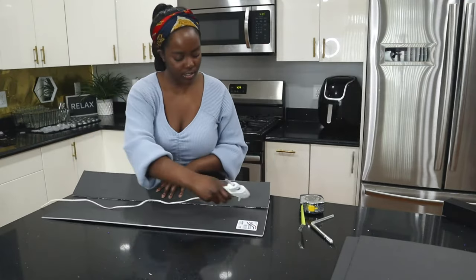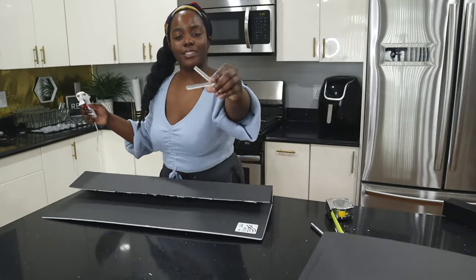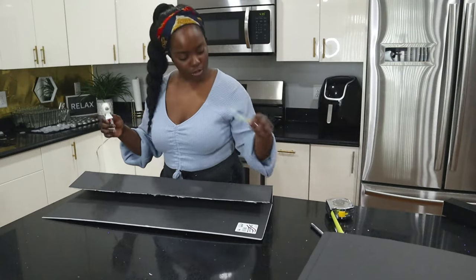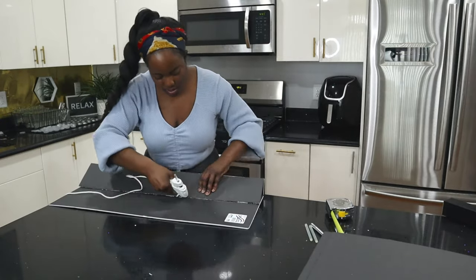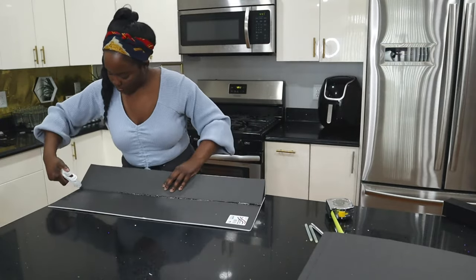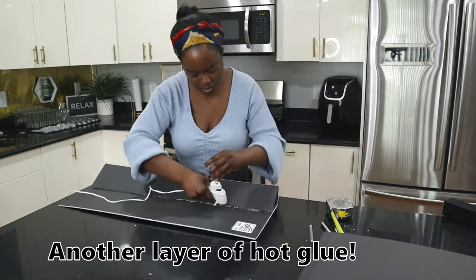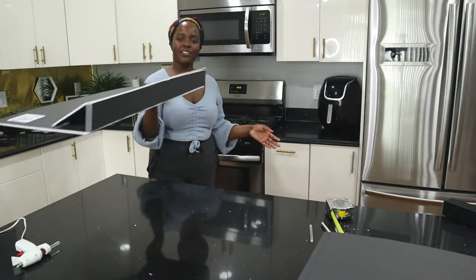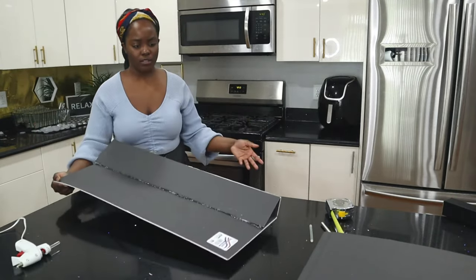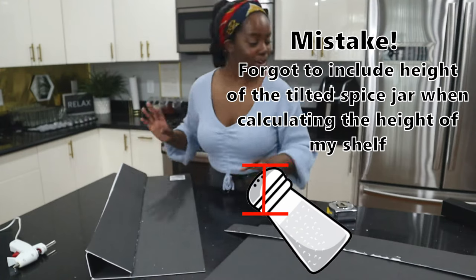I'm going to fold it down and just put a whole bunch of glue. I had to dig in the archives to find these glue sticks, but I got two more — and I saw glue sticks at Dollar Tree too if you need some. They might even have glue guns there, though I'm pretty sure I got this one at Walmart. I'm just going to hold it... oh, this is actually working! The first tier is done, so I'm going to do one more. I'm glad I got more than one board.